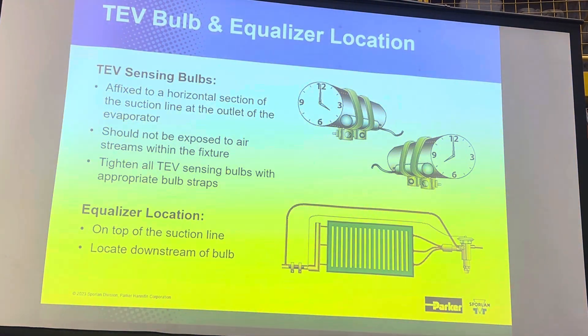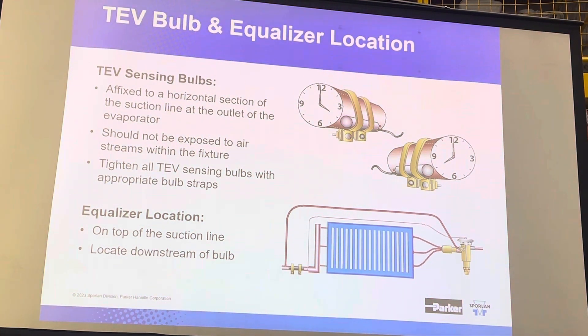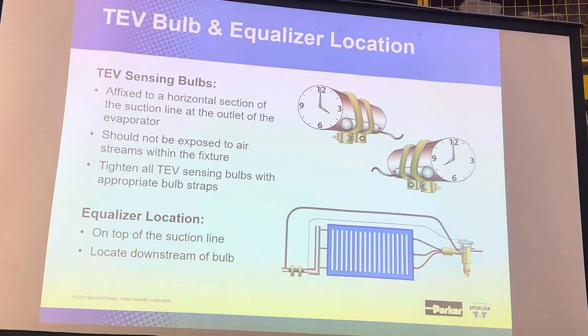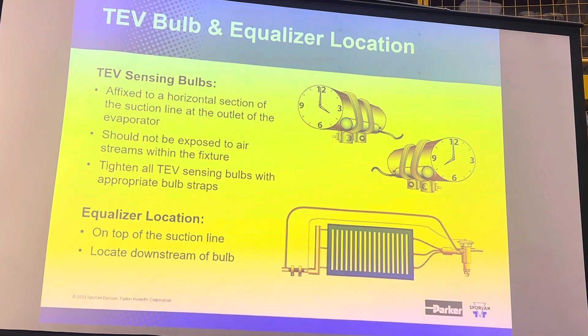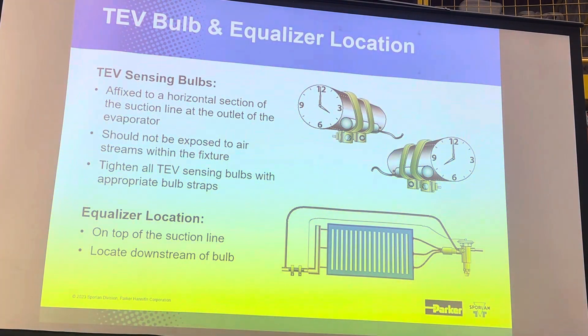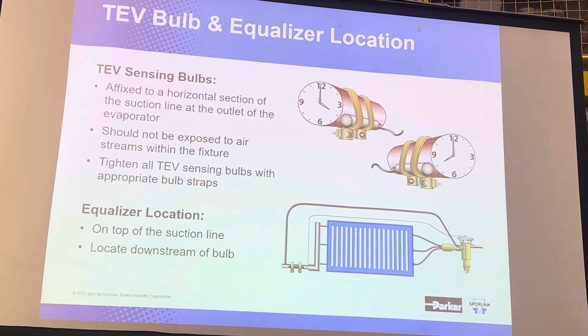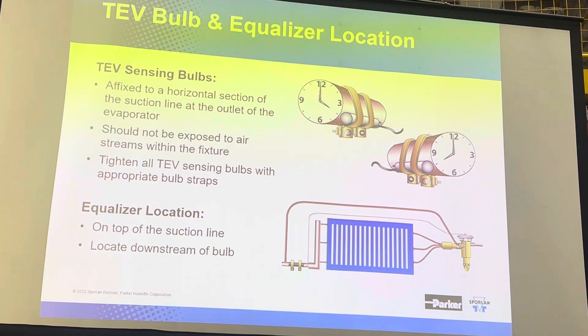Another important thing is mounting the bulb, because the bulb is going to help drive the valve open. We have recommendations on where the bulb ought to be mounted. If you look at the circumference of the suction line with reference to an analog clock, eight and four o'clock positions are good reference points. Nine and three also work well. If the bulb is relatively small with respect to the size of the suction line, which is often the case, you need to take these positions into account.